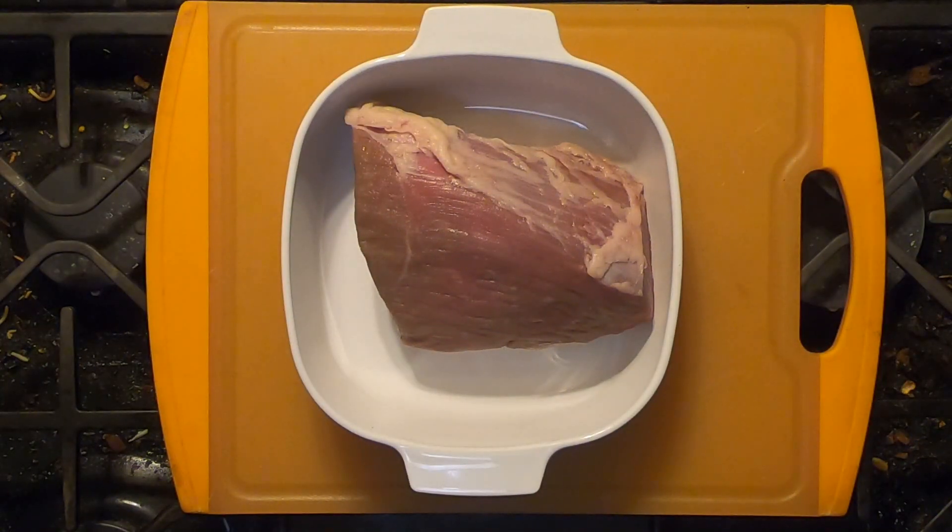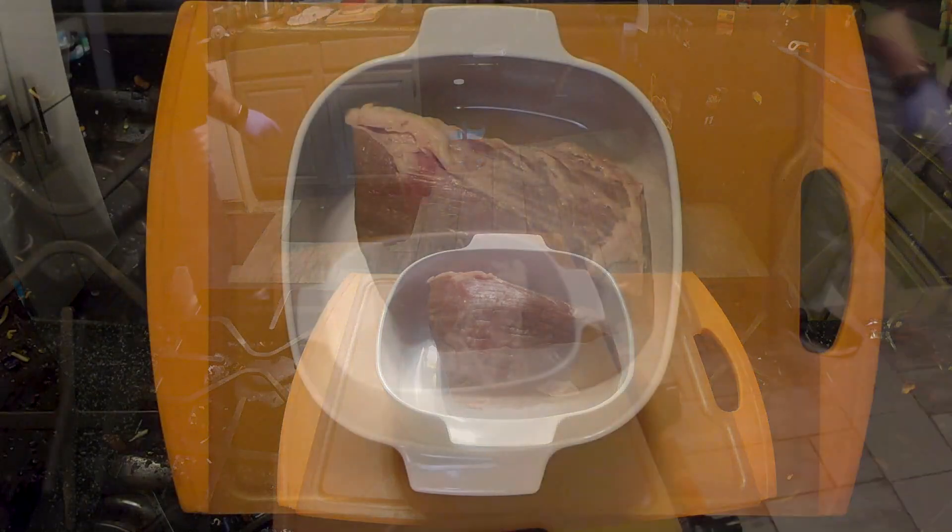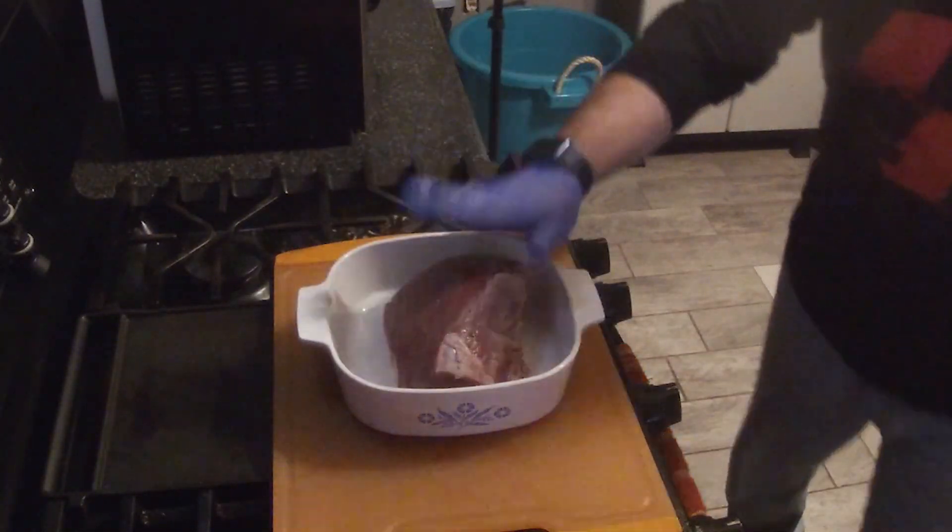Hey, Tom from Tom's BBQ coming at you here today. We're going to be doing another smoke — we're gonna smoke a rump roast. We're gonna be injecting it first and then we're gonna put a little basic rub on there and we'll show you what that is.